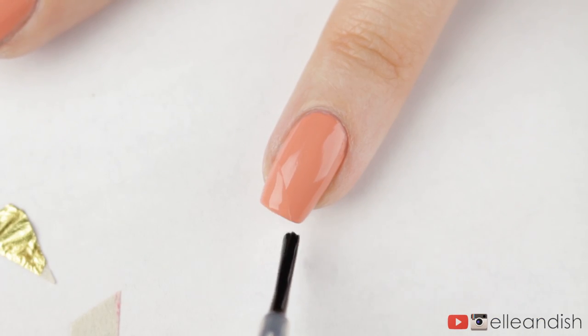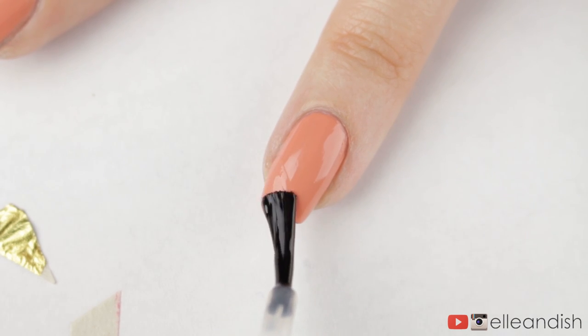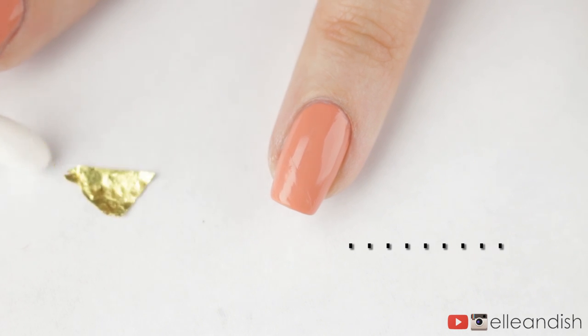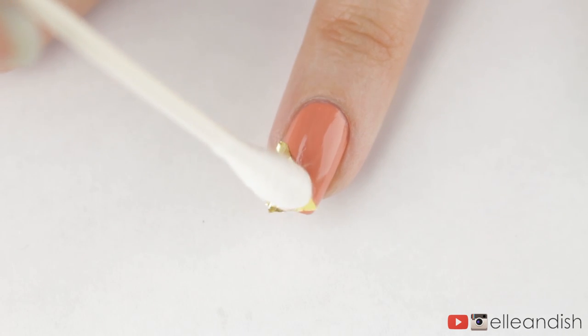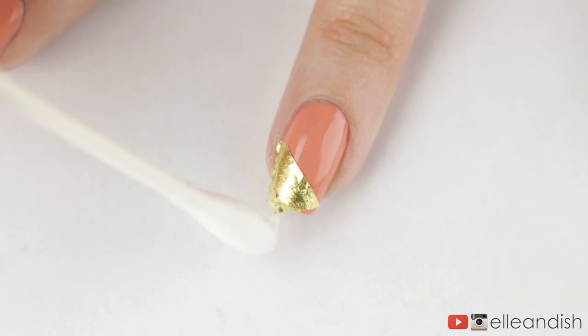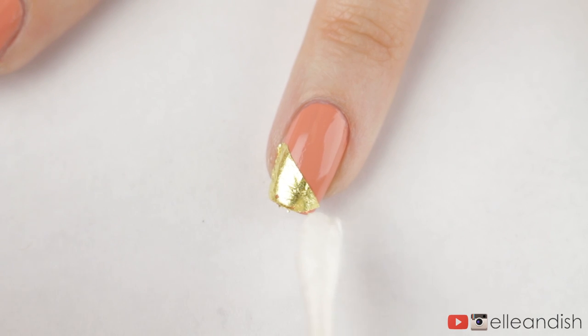But the show must go on, so to act as an adhesive for the gold leaf, I applied some base coat at an angle. Since I couldn't use my tweezers or my fingers, I used a q-tip to somehow pick it up and place it onto the nail. Then I gently pressed it down so it would stick to the base coat. On the right I was missing a bit of gold in the corner, so I used the q-tip to patch a tiny bit of gold over the top and it covered it up nicely.